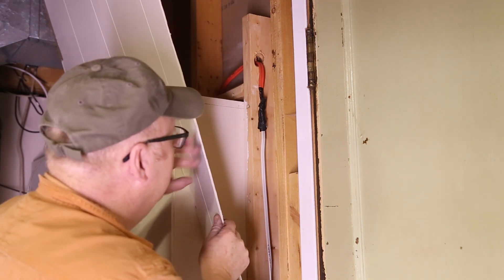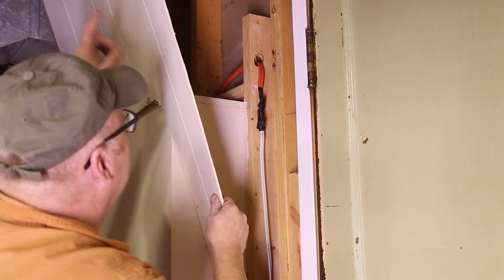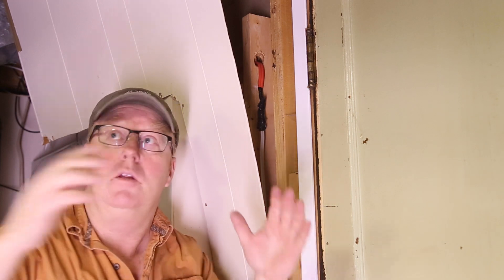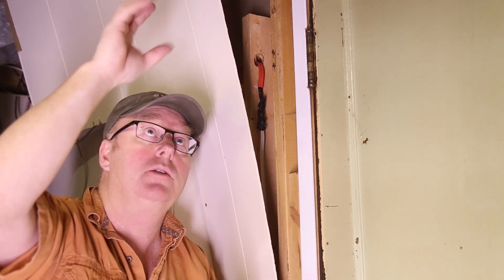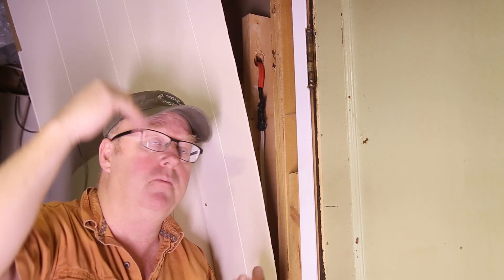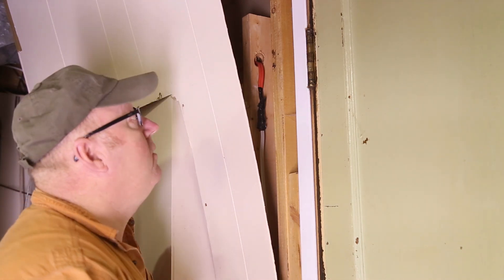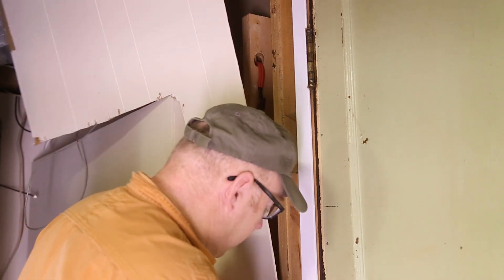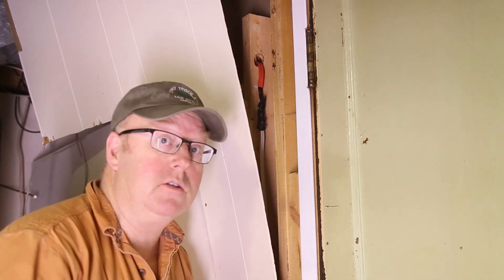Anyway, I can't let that go, so what we're going to do is put a junction box up. This happens to be the utility room and there's nothing up in the ceiling, so I can put a junction box up — it has to be accessible — and that will be for sure. We're gonna get this panel off and then we can start rewiring.